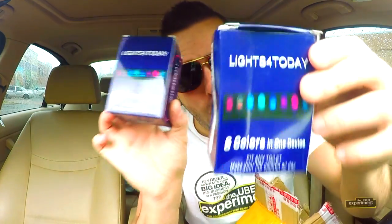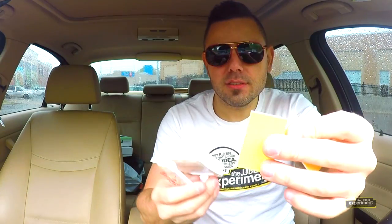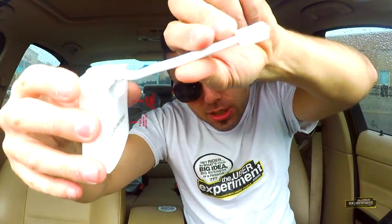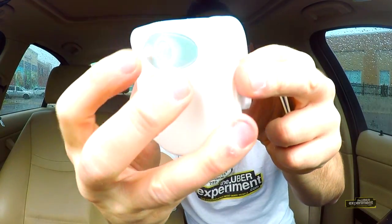We've got LEDs all over the house — in the kitchen — why not the bathroom? Let's open this up. We have a manual, our lights, and two 3M adhesive pieces. You stick this on the toilet bowl and this part wraps around it. You can bend it to fit your toilet. Just don't pee on it! I'm clicking this button and nothing happens.